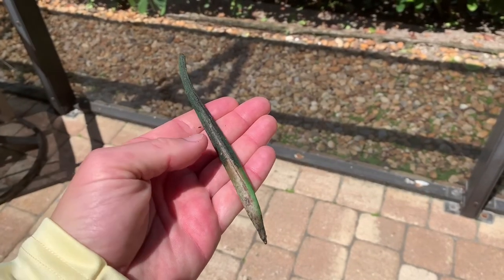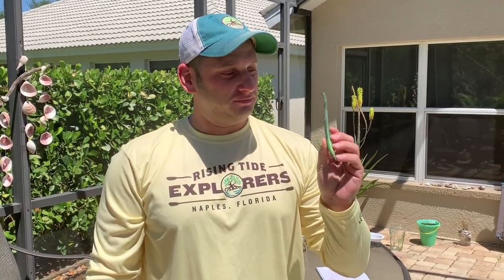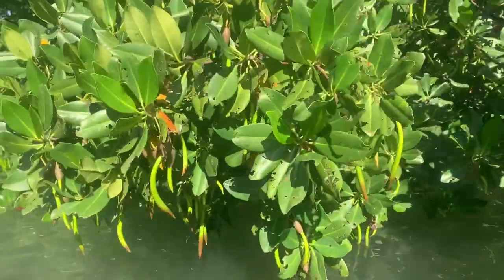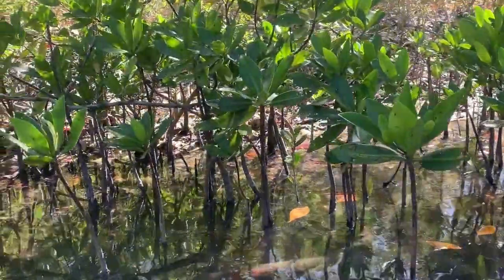Have you ever seen these floating around the water or washed up at the beach? This is a mangrove sapling, also known as a propagule, and this is what you'll be looking for when you go out searching for a mangrove to plant. Propagules grow from the fruit of the mangrove until they're fully developed. The propagule will then float in the water and ultimately take root on oyster reefs or sandy or muddy bottoms.